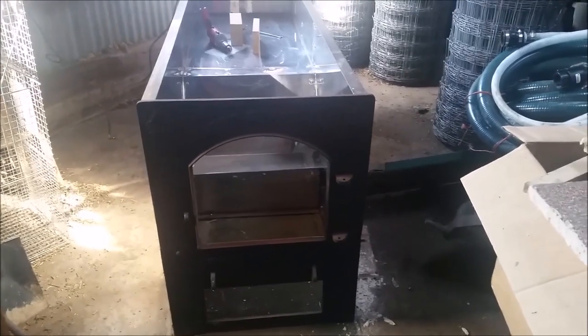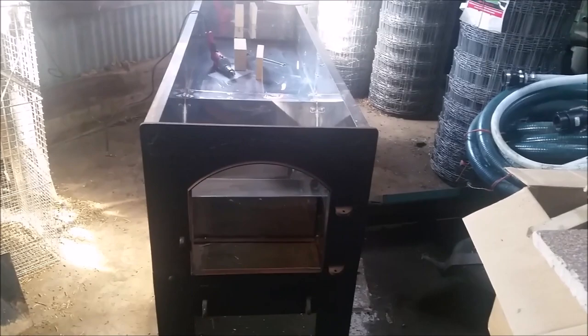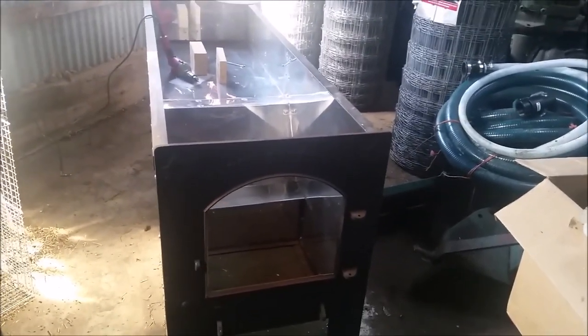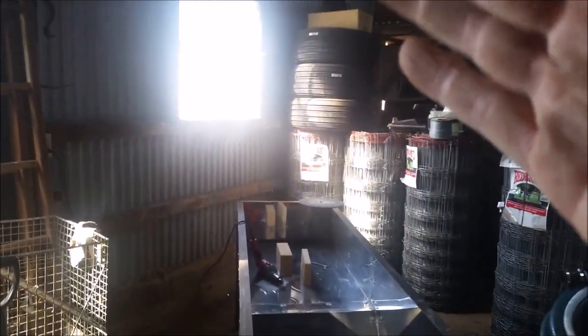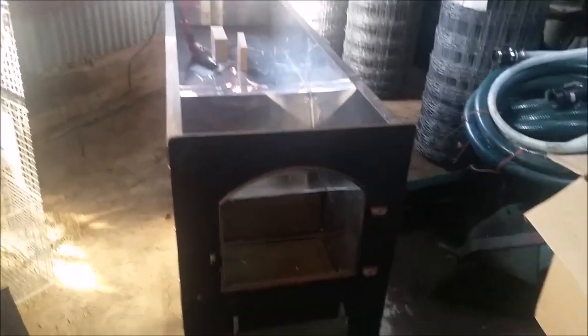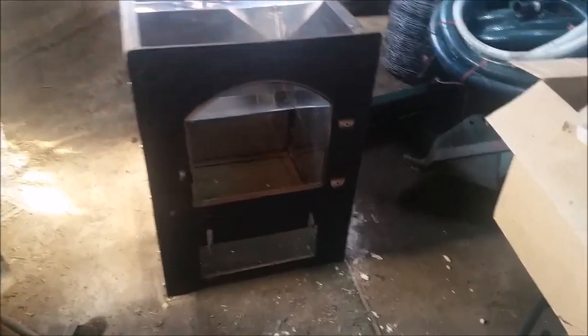In my last video about getting things going for the maple syrup season and having preparations taken care of, I showed my evaporator. Unfortunately, we had it parked under a window that was retrofitted for the building — there are gaps in it and a crack in the glass. Some moisture, condensation, and snow had blown in through the window and settled on the tops of it, and of course there are birds flying in and out.